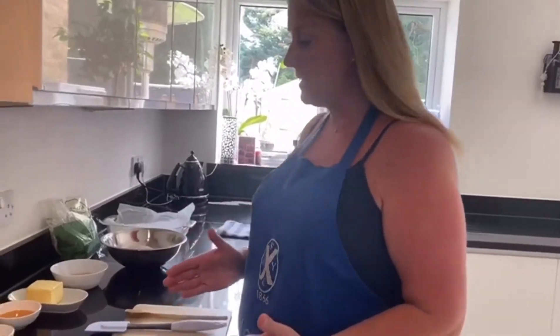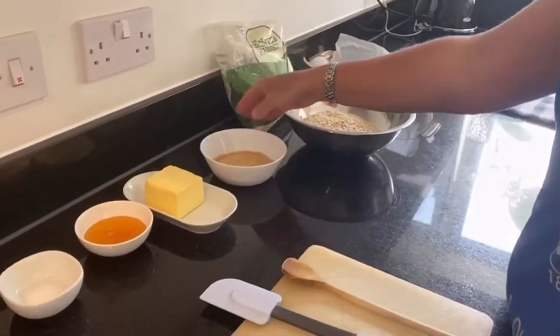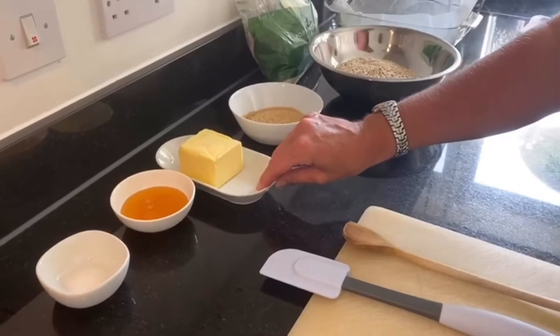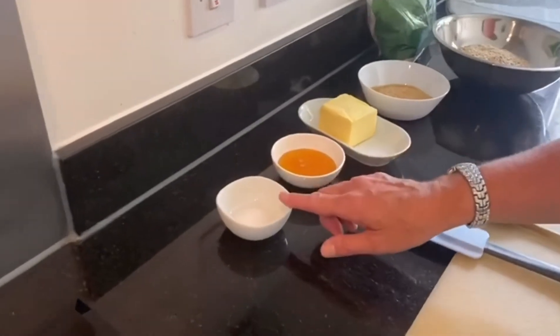So with flapjacks, our ingredients are: 350 grams of porridge oats, 150 grams of soft brown sugar, 150 grams of unsalted butter, 75 grams of golden syrup — which is approximately three tablespoons — and a pinch of salt.